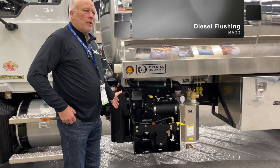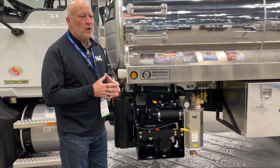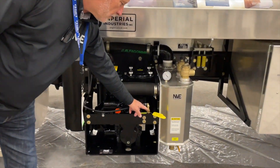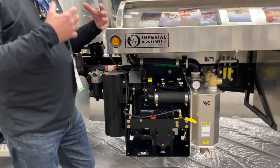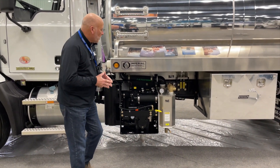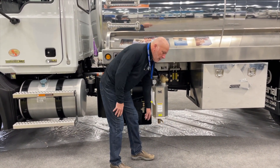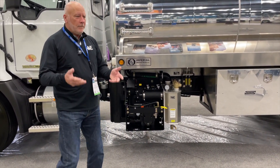The P500 is our entry-level blower and it's a very similar process to what we just explained for diesel flushing our 43 series. The petcock valve here is where we're going to put the diesel into the machine — that's our valve to open. It's the exact same process as the 43 series, and obviously you're going to do this in pressure. The drain on this moisture trap is down here, and at the end of the day after doing the diesel flush, we're going to empty the moisture trap and empty out the diesel.